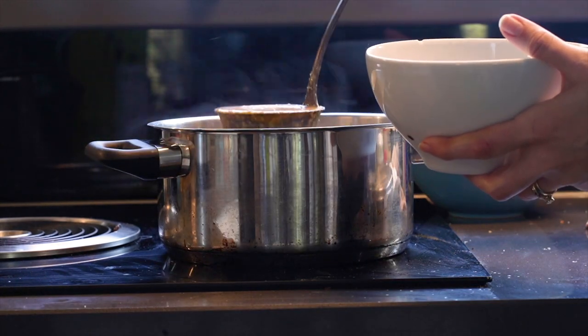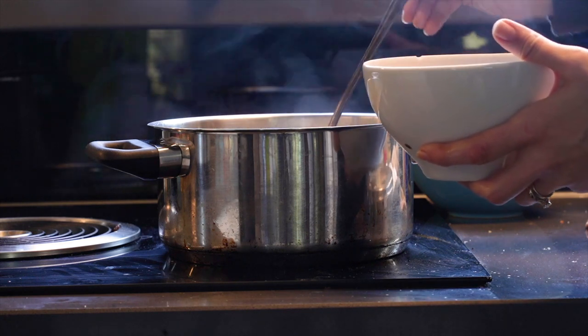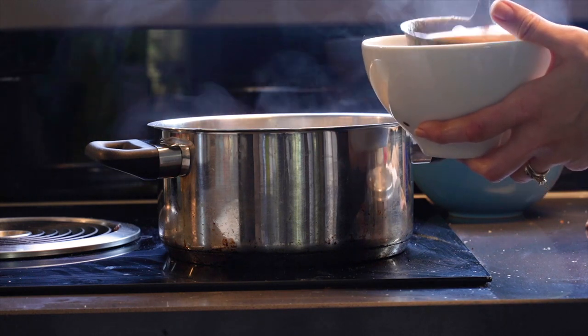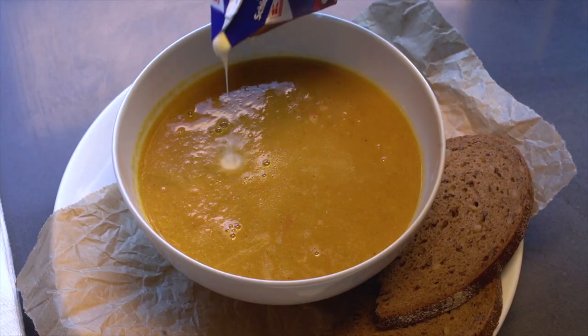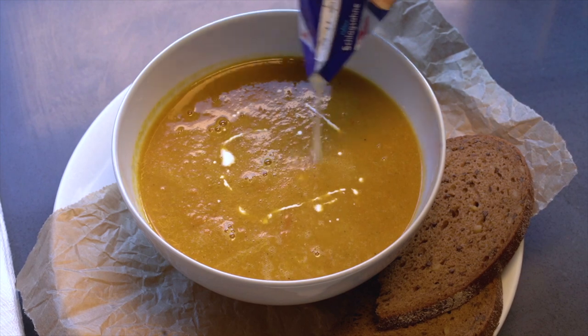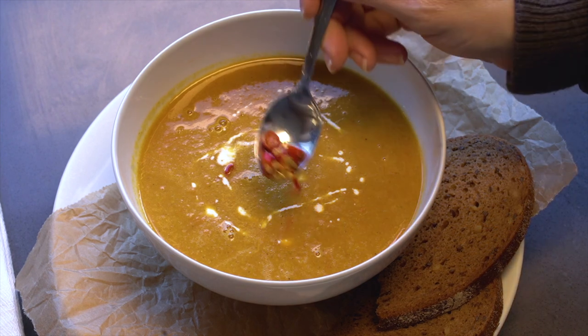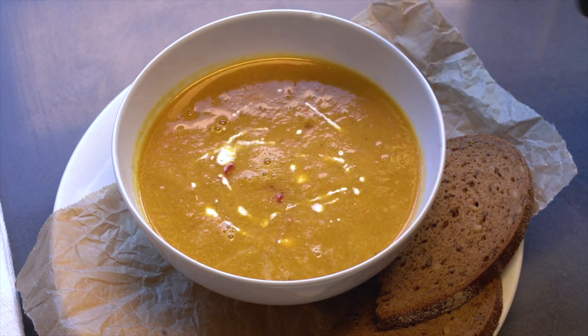I grabbed a bowl and added some of the soup. I topped mine with cream and some leftover chilies from Thai takeaway that my sister had.